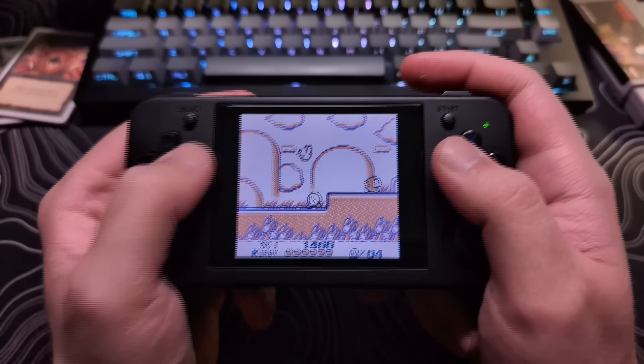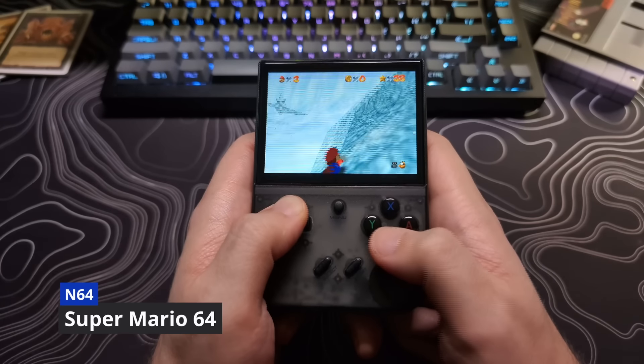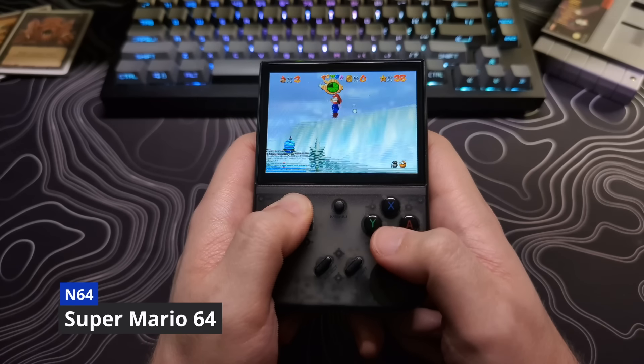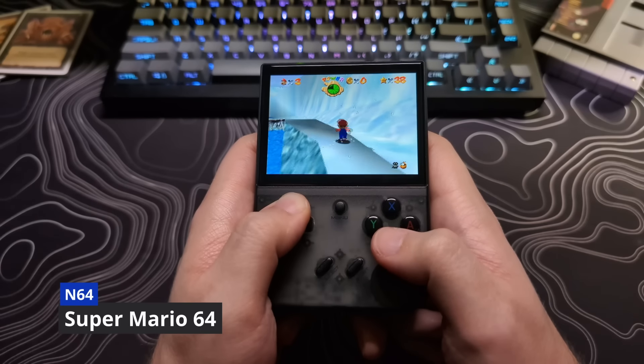Now onto the analog sticks. When I first saw this device, after having messed with the RG35XX Plus, I was pretty excited to see the analog sticks. I thought that it would allow the N64 to feel better, as trying to play with a d-pad was not something I was a fan of.